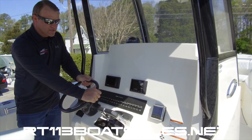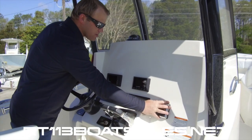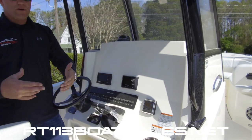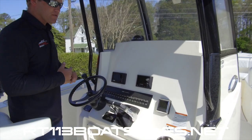Black upgraded Edson steering wheel. Yamaha digital controls. Optimus steering gauge here. This boat is joystick ready — we install those in-house. We've been to school for them, we program and do everything here, which really gets the most out of the joystick as possible.